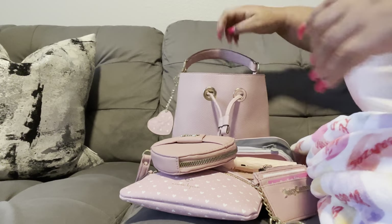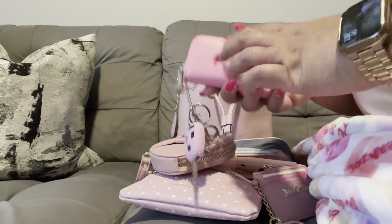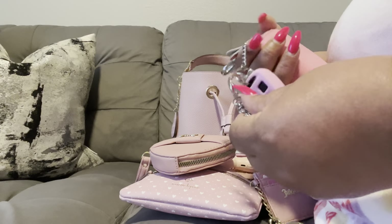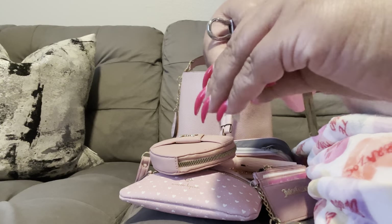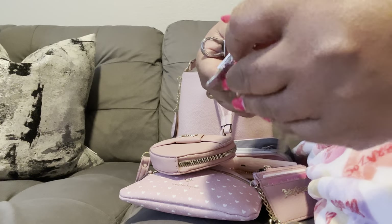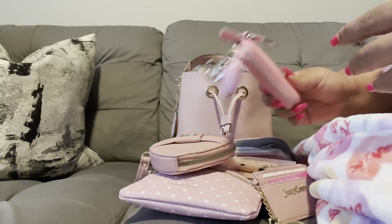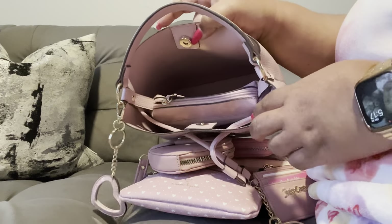I've got one more item in the back of the bag — my keys. I do not change my keys no matter what color bag I have; there's just too much going on with them. I have this really cute charm right here, my keys, and this key pouch I got from Amazon as well. And that is all that's in the bag!